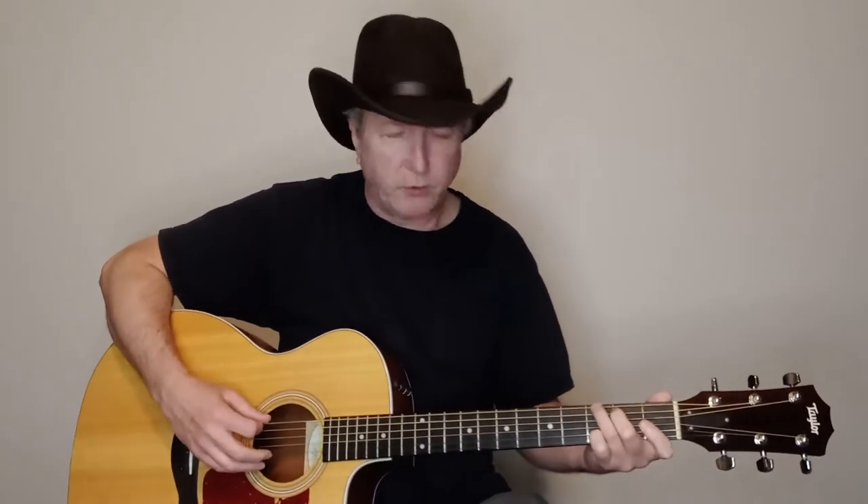So it just starts out strumming. I do a pluck on the sixth string, and then the fourth string. Just a down-up — very slight on the up, honestly.